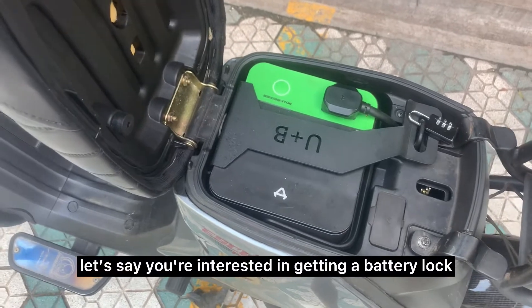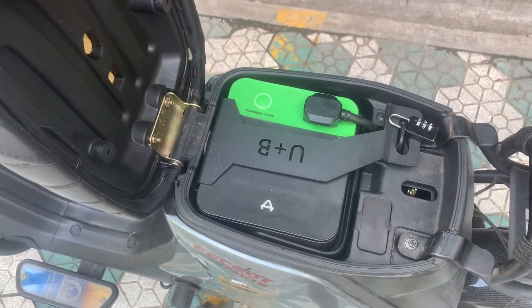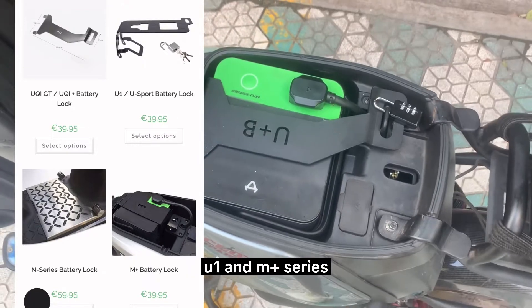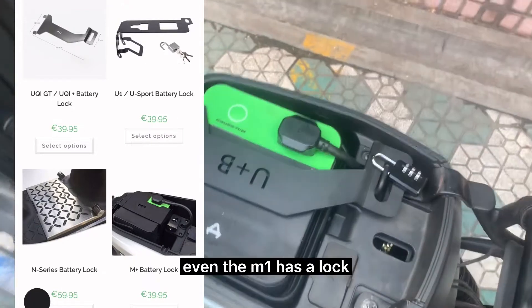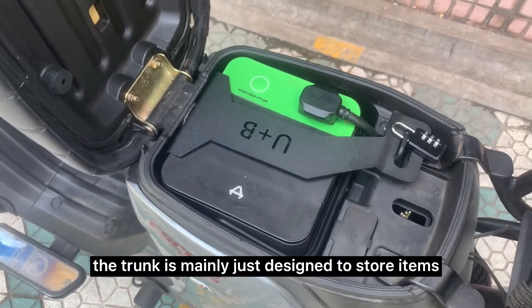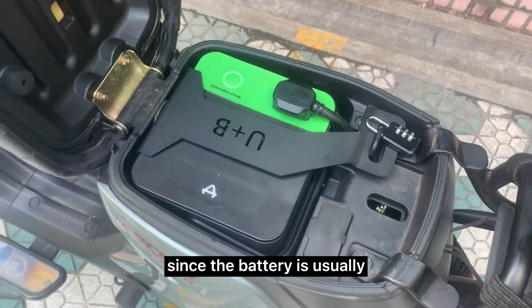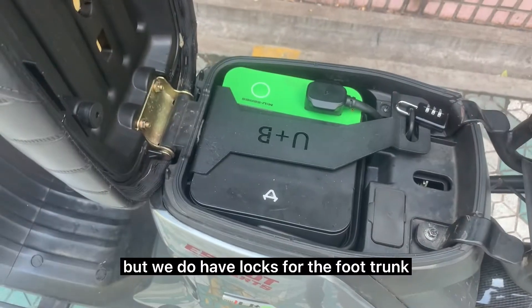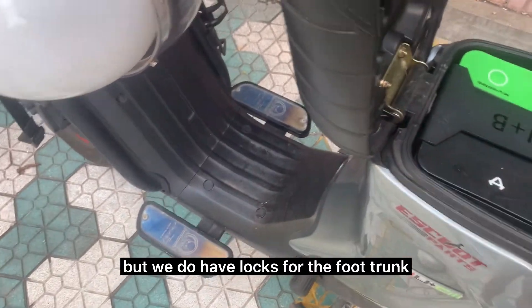If you're interested in getting a battery lock, they are mainly available for the UQI, U1, and M Plus series. Even the M1 has a lock. For the M1S, the trunk is mainly just designed to store items since the battery is usually stored underneath the foot trunk, but we do have locks for the foot trunk.